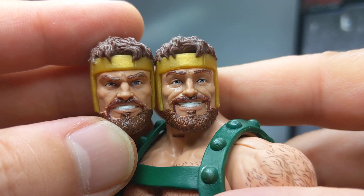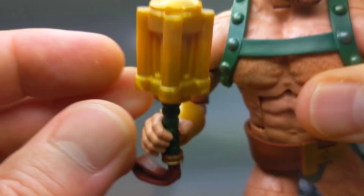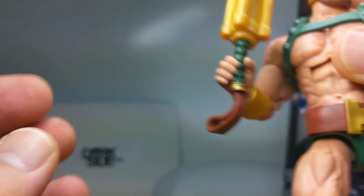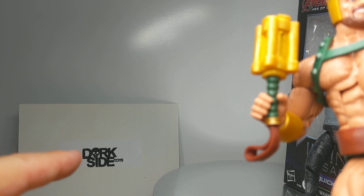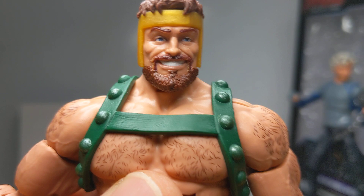He comes with a couple of swap-out hands — either two gripping hands or two fist hands. This one is holding the golden mace, which is pretty plain. I picked these up at DorksideToys.com — beautiful packaging and they're just a wonderful bunch. They ship pretty much around the globe with very fair shipping prices, especially to other countries such as the UK, Australia, New Zealand, etc. And mostly free shipping in the US for a lot of products.